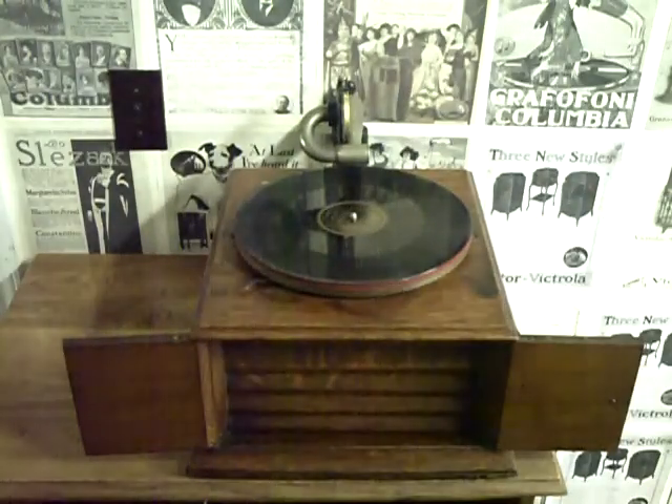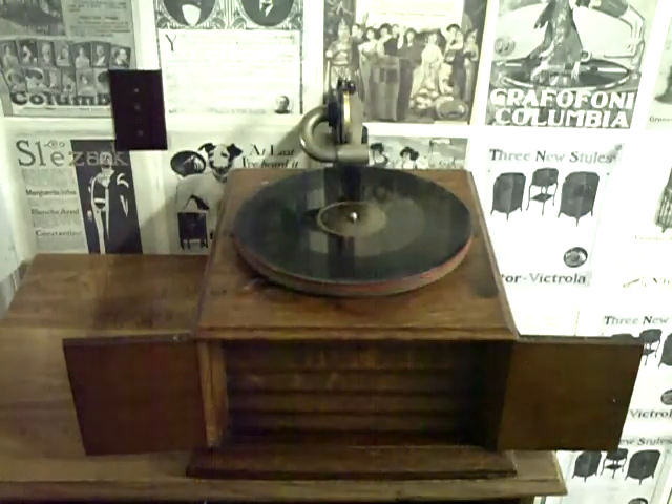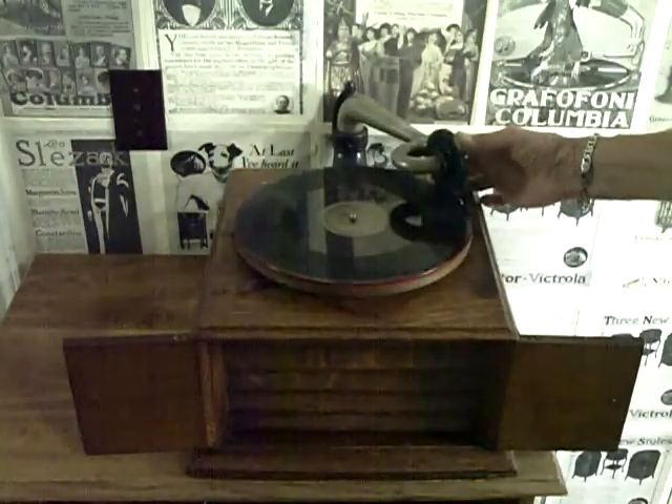So without further ado, let's start the machine. Didn't even have to rebuild the motor. Just going to do a quick clean-up on it, but in the meantime I just wanted to show it to you. This is a nice old 1912 Victor machine.